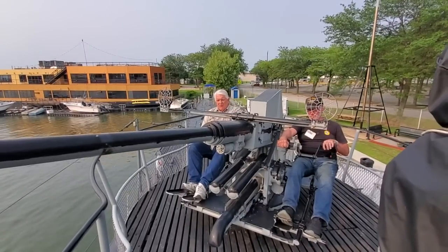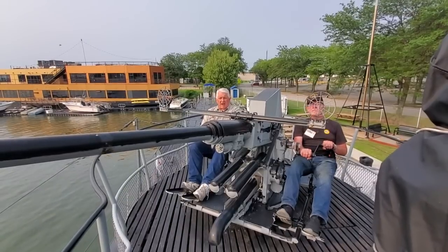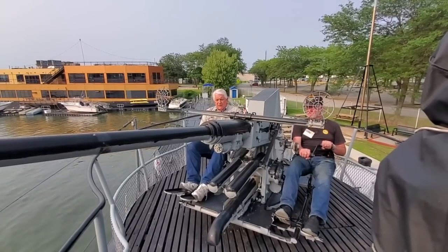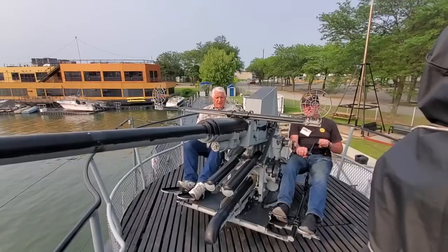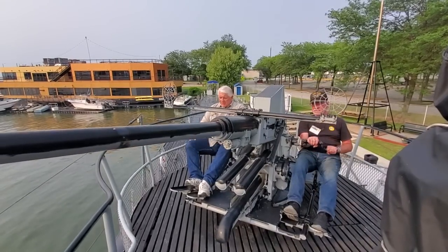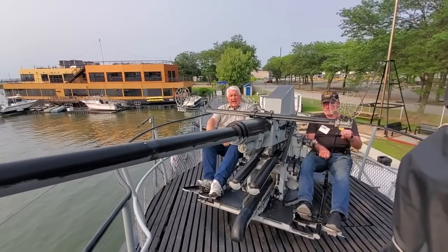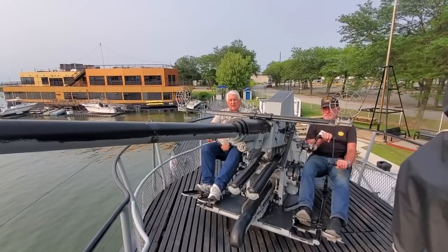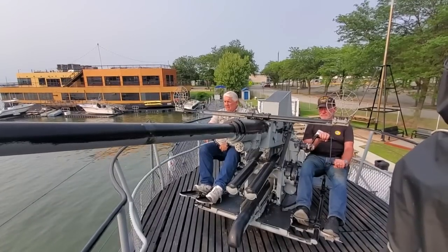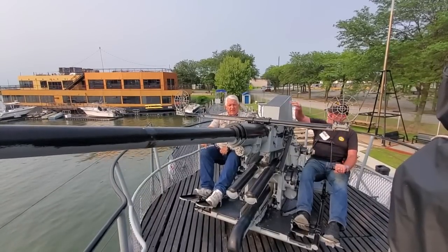The Bofors guns mounted on U.S. Navy surface ships were very effective anti-aircraft guns, and of course there were some with power-driven aiming and elevation. As you can see, Joe and I are hand-cranking ours around here. But what we want to dispel is the notion that these were anti-aircraft guns when mounted on submarines — they were not. The Navy nomenclature for this is heavy machine gun, and in a manual gravity feed condition it has a pretty good rate of fire.